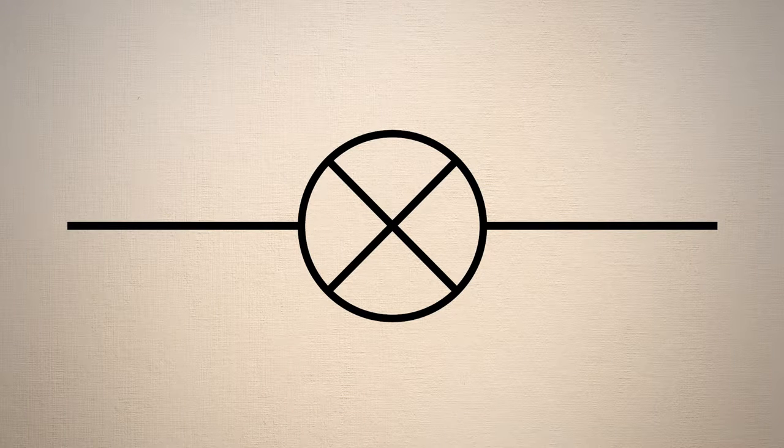When we draw electrical circuits, light bulbs are represented by a symbol like this — a circle with an X in it.